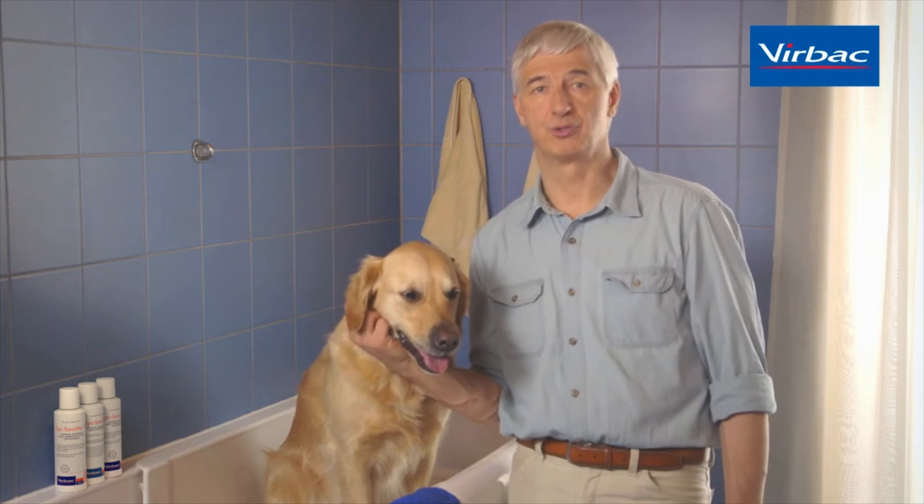Hello there. I'm Professor Ralph Mueller, a veterinary dermatologist from Munich, and I will give you some clues on how to shampoo your dog.